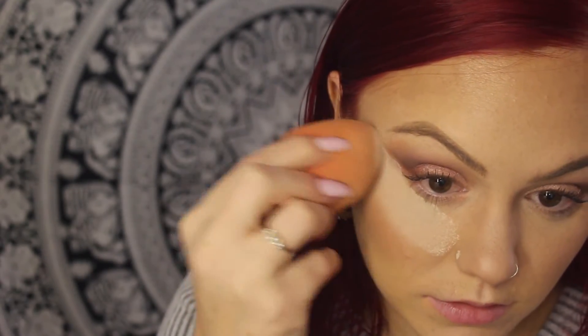I'm going to go in with my small crease brush and take the Aura color that we applied in the beginning and just apply it above my eyebrows.